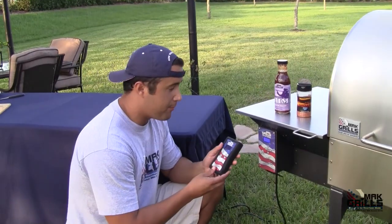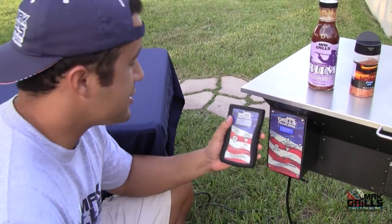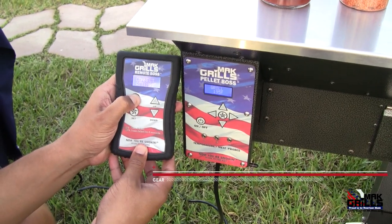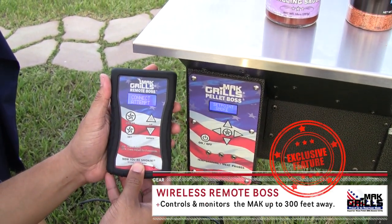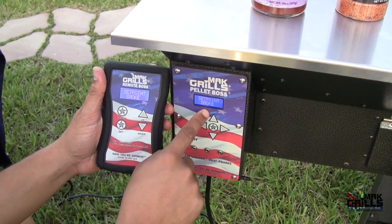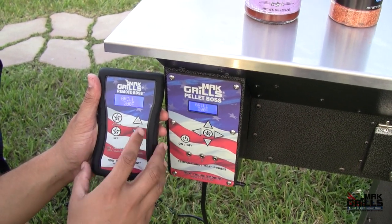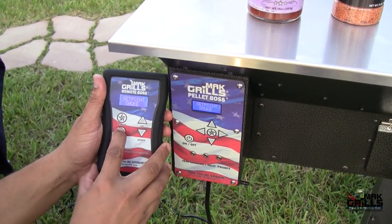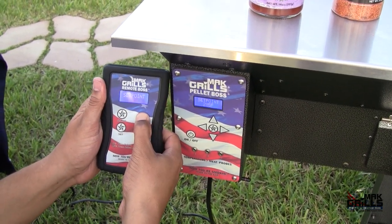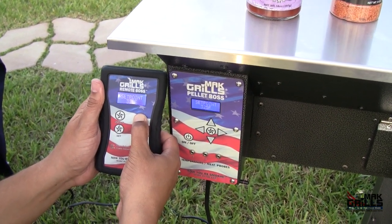I'm going to use the remote boss — and although I can use this a football field away from my grill, I'm going to do it right next to it so you see exactly how it works. Simply turn it on by holding the on button, it'll take a second to connect, and it'll read the exact same thing as the pellet boss — 195 degrees. Now we're going to set the temperature. Press set, it'll blink, and we're going to hold up till it goes all the way up to 450 degrees.